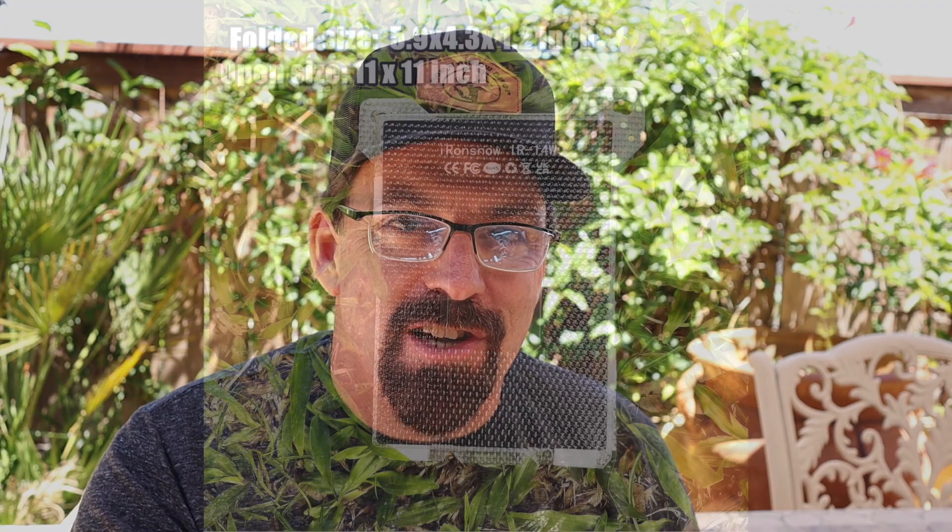Today we're going to be talking about the Iron Snow solar panel. First we're going to cut away and I'm going to do a specs rundown on this. Then I'm going to show you some applications where this can be used and then I'm going to bring it back 360 and we're going to talk about it.